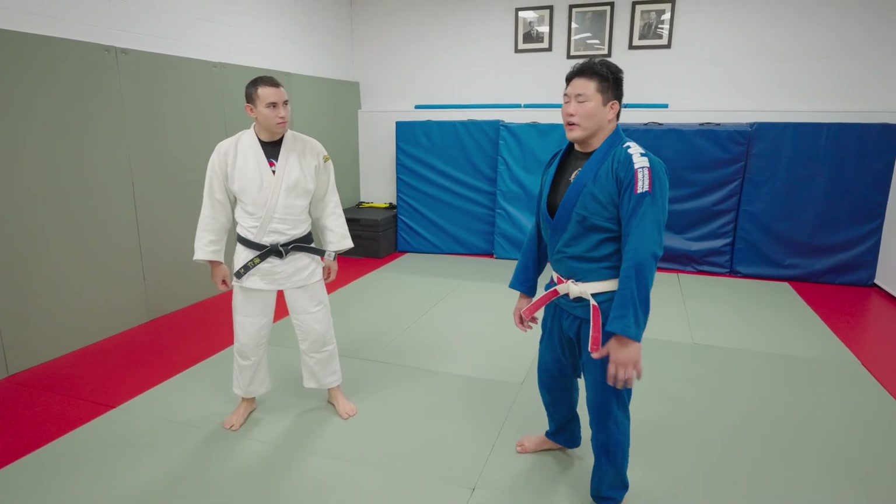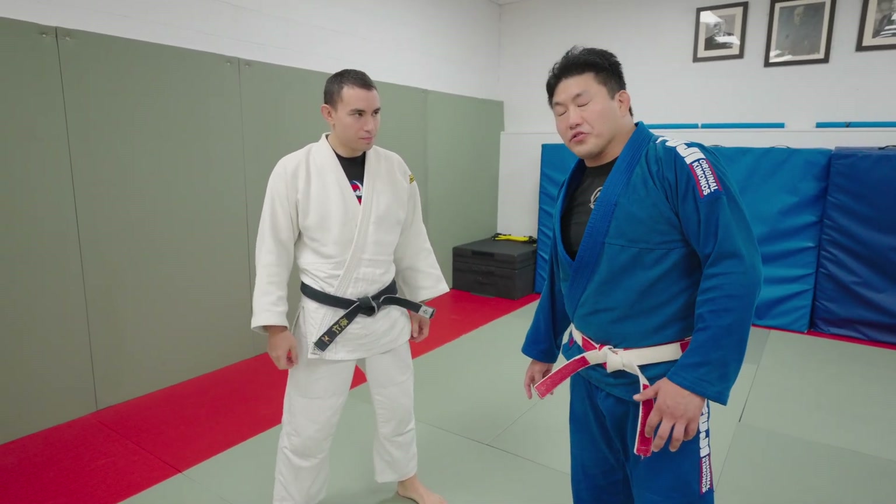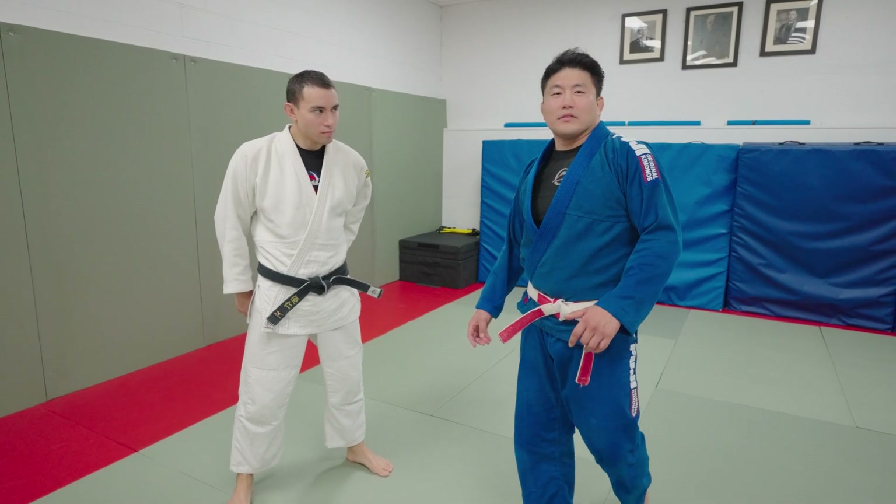Alright guys, close range defense. Before we go into that though, there's all this stuff that me and Greg Reagan are selling. Go check that out — it's in the links below.